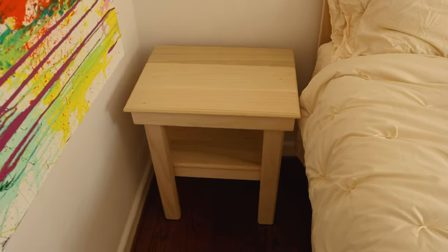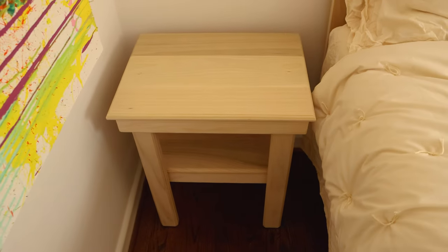And here's the finished product. Nice little shelf on the bottom — pretty simple and clean. I'll eventually stain these.